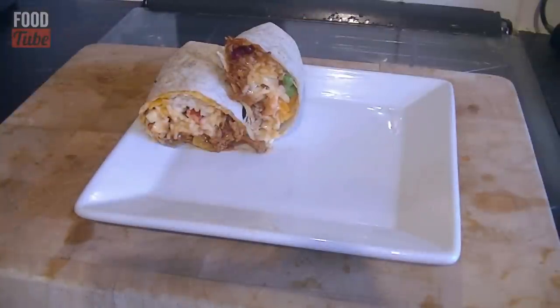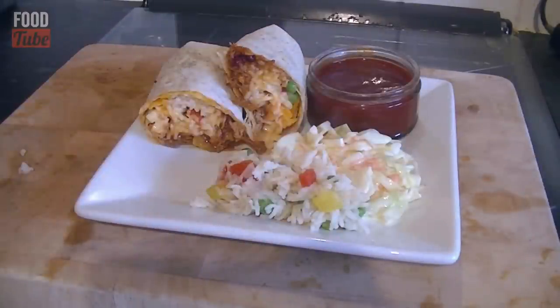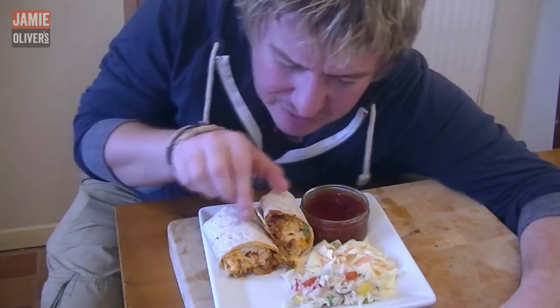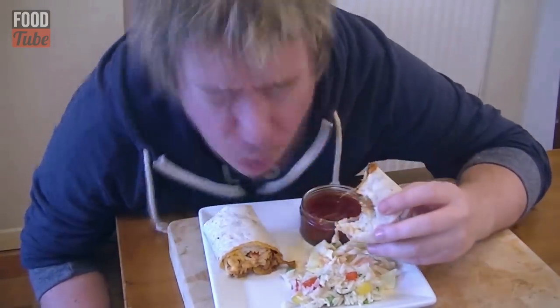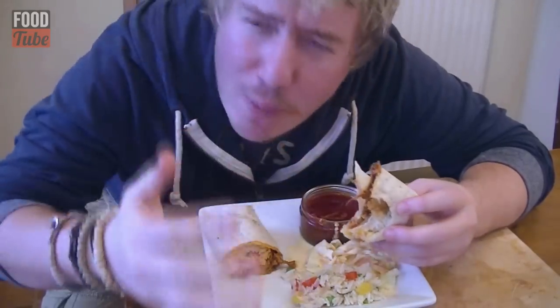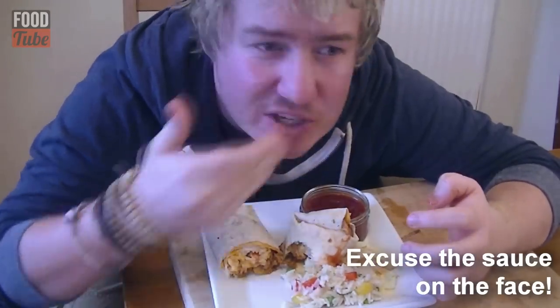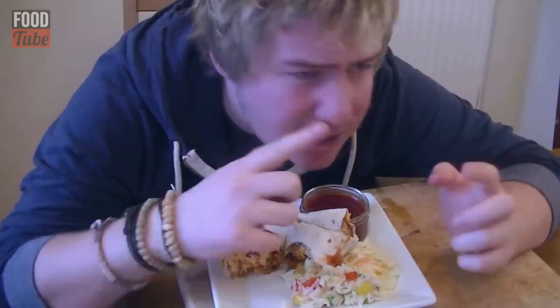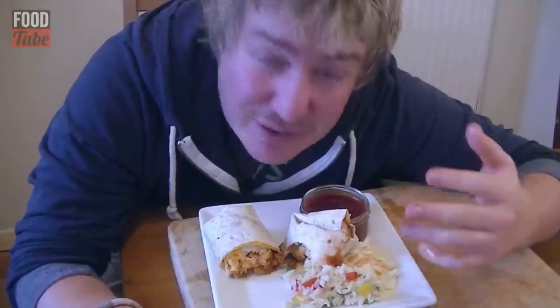Hold them up, stack them on a plate at a slight angle, add some extra BBQ sauce, coleslaw, and more rice alongside. Voila! You have been watching My Virgin Kitchen on the Jamie Oliver channel — if you enjoyed this, subscribe to both. Now let's have a massive try — I am dunking it right into the BBQ sauce. Oh my goodness, that is amazing! The flavours are incredible. If I can make that, absolutely anyone in the world can have a go — let us know how you get on, and we will see you next time!